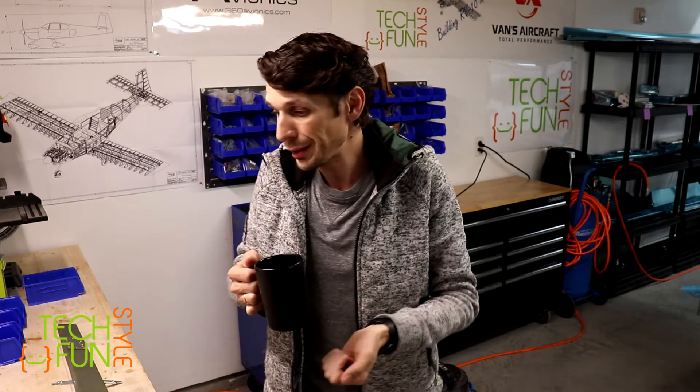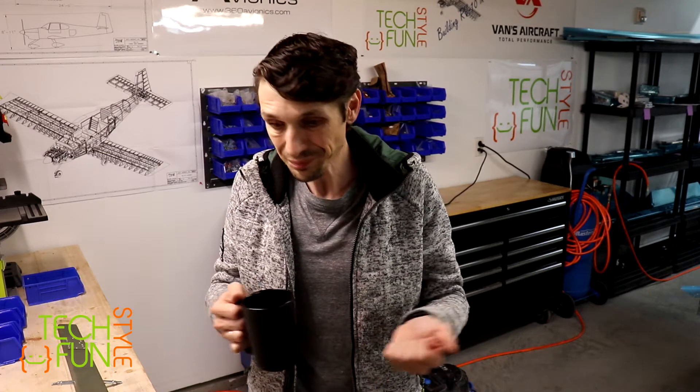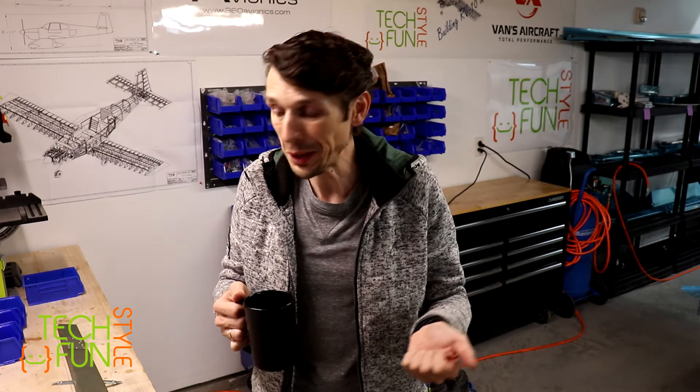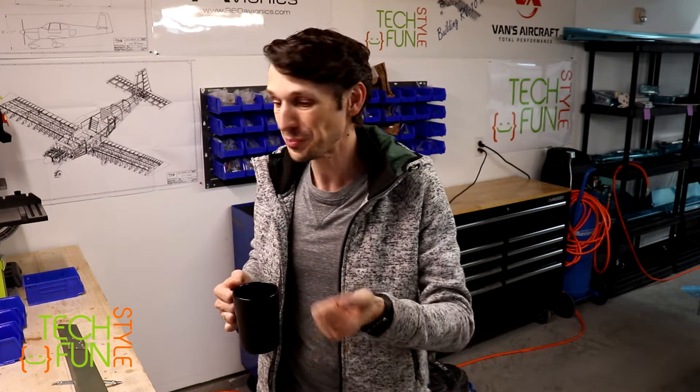I will show how it works later. Hopefully you're going to see something interesting and learn something. I hope you can use this as sort of guidance, like instructions, for your own assembly of an RV-10 should you start one - and I hope you're going to start one. Let's take a look.